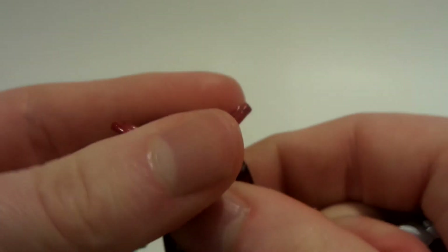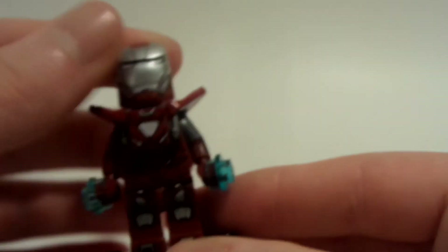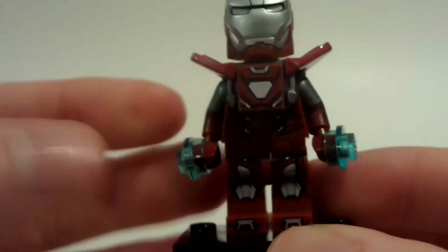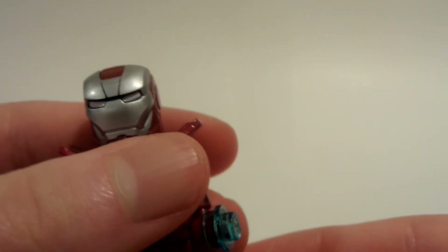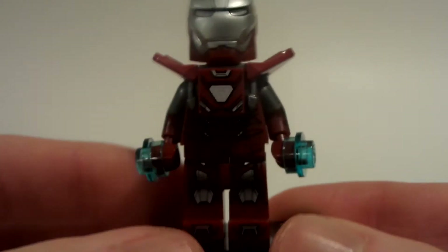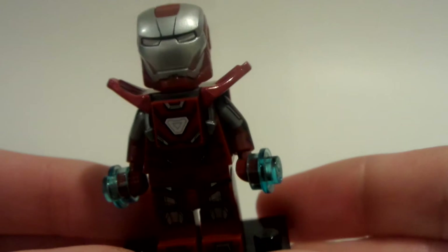My favorite Iron Man mark in general — not my favorite Iron Man mark per se in the MCU, but just Lego-fied — because I wish they had Lego hammerhead, or I like the scuba suit as well. But just the detail on this, and how rare this minifigure is, and to add it to my collection is so awesome.